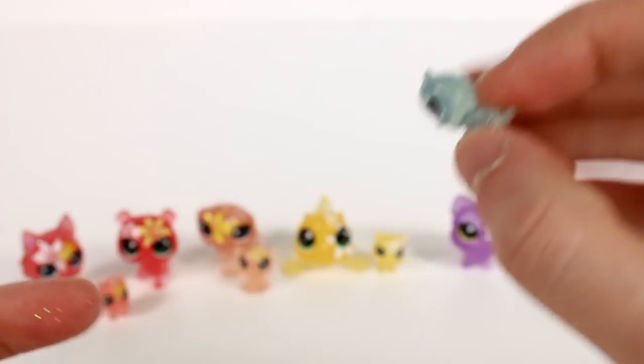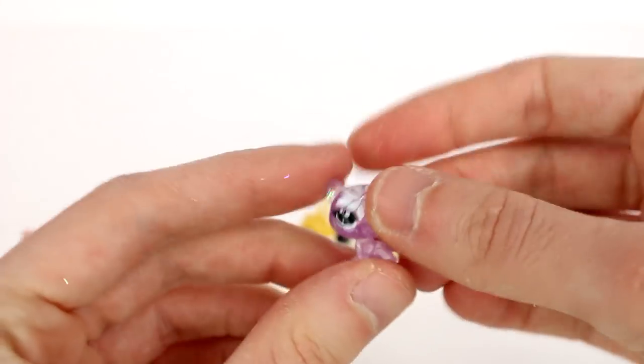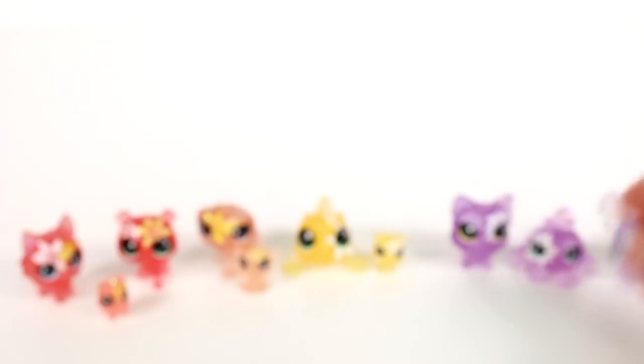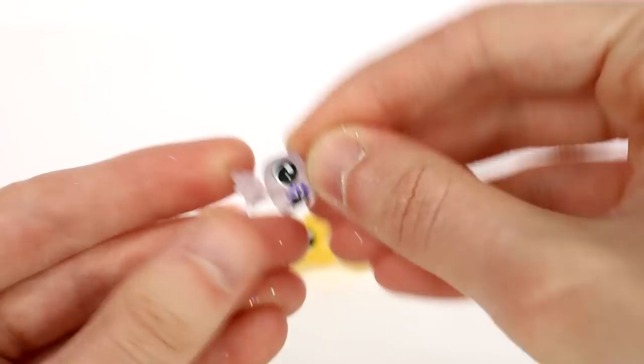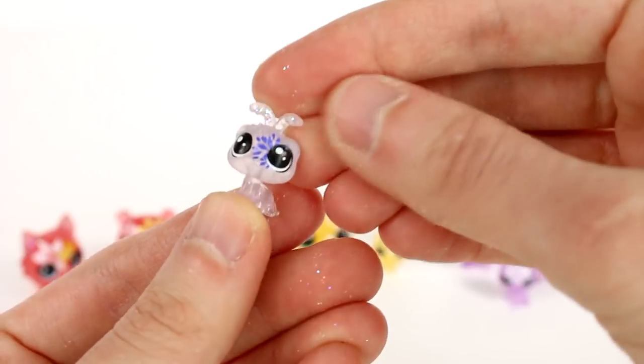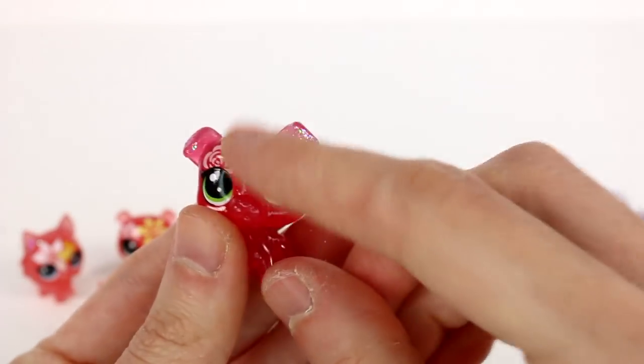The first teeny pet — I think it's an owl. By the way, some of the teeny pets' heads move and some don't. This one doesn't. Let's see if I can find one that does... this one doesn't either, sorry. But we have a cute little kitty, and this one's head does move — I really like this one!